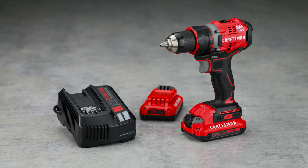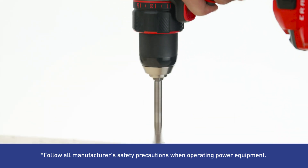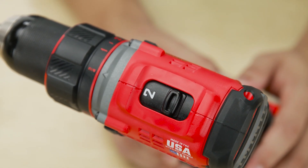Power through heavy-duty jobs with the Craftsman Cordless Drill. The brushless motor delivers 400 units of power for high performance on any job, and a two-speed gearbox makes it easy to tackle a range of fastening and drilling projects.